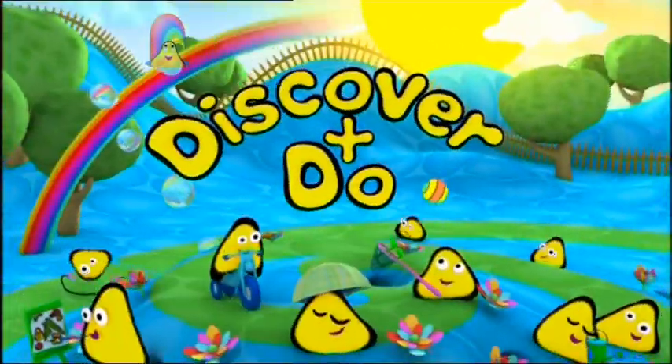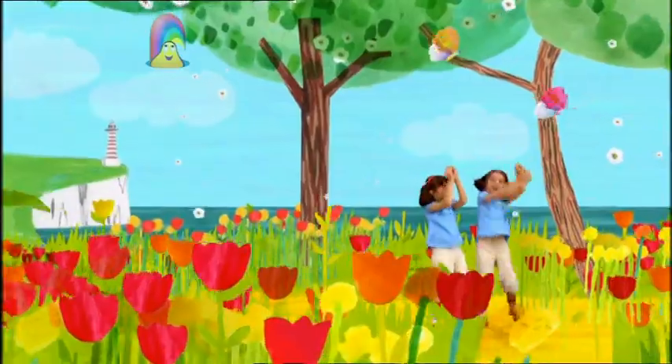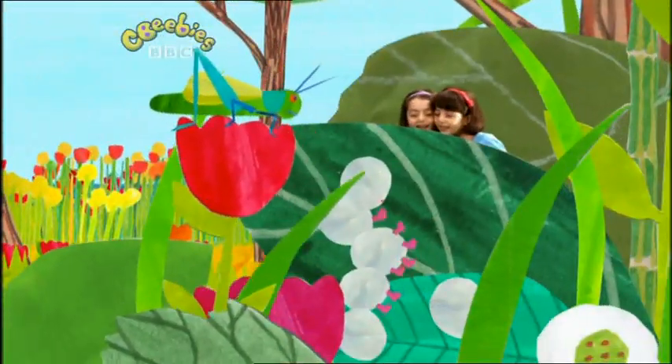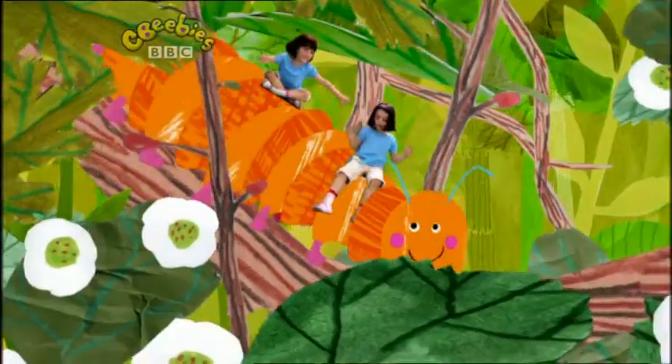Just look. Discover there. Peek under a leaf and what do you see? Eggs that have legs, and they've got more than three. It's a caterpillar. It's itchy. It's cuckoochy.